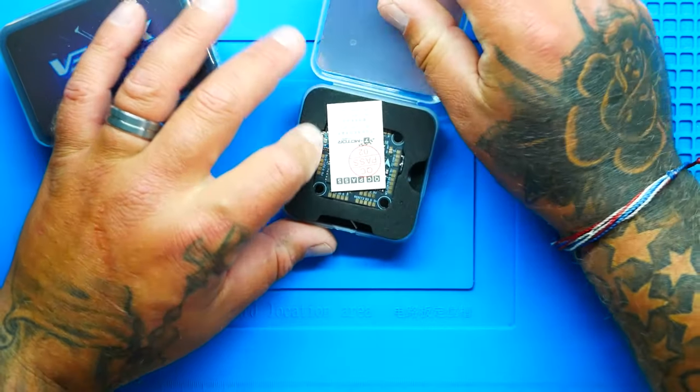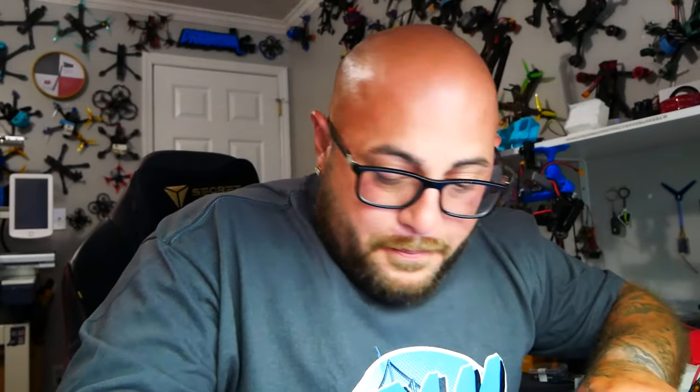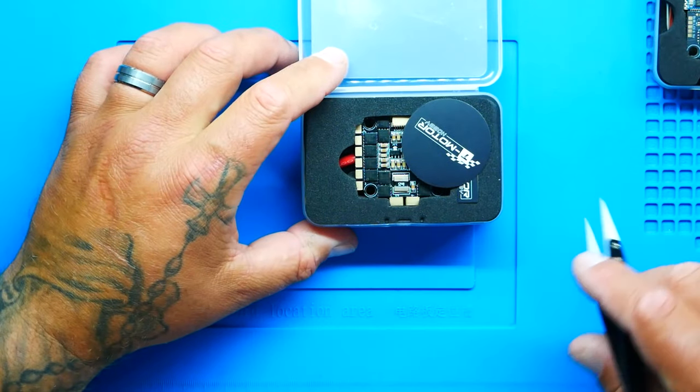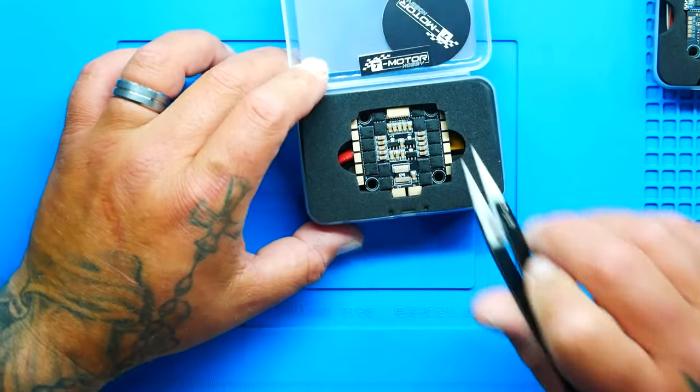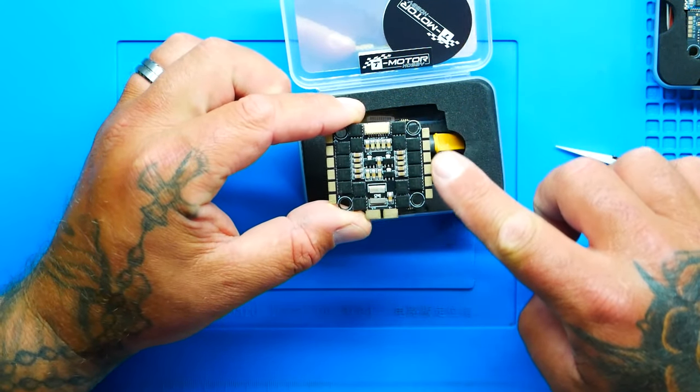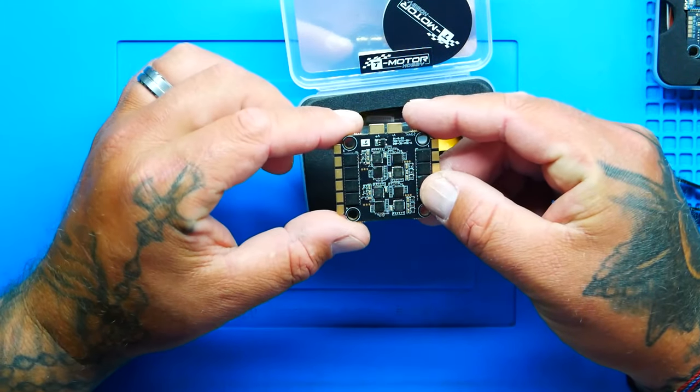We're going to peek in — I mean, seriously, what is that? I do know, but we're not going to talk about it just yet. We're going to go ahead and open up this ESC. With an ESC we just want to see some nice MOSFETs, a good layout, healthy pads, a thick board, and some good filtration. Look at that — beautiful pads, plenty of space. Can't beat that.